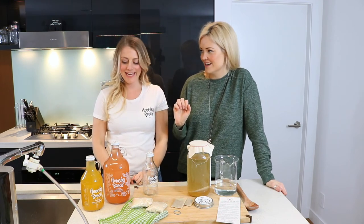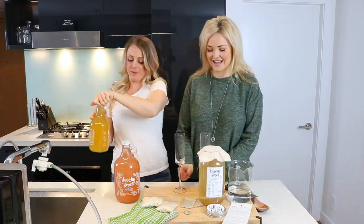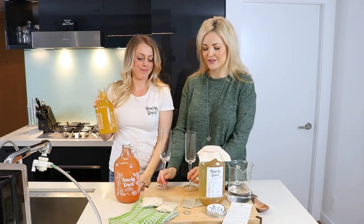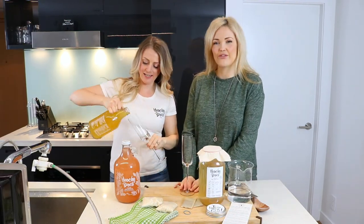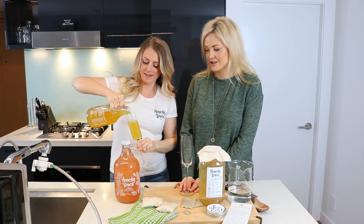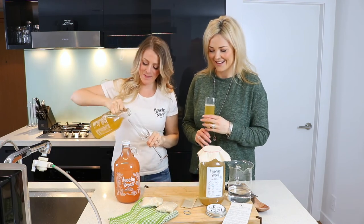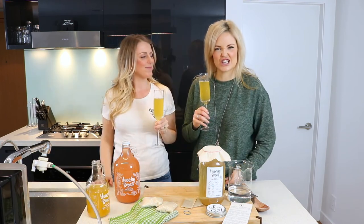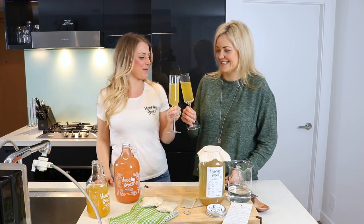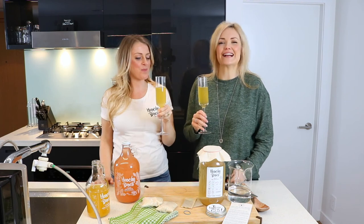Can we try some of the finished product? Let's do it. You want to do the turmeric? Yes I do. And of course we have to do it in champagne flutes — because we're fancy AF. I have to say your turmeric one is like my fave. Thank you. My favorite too. It's freaking delicious. Cheers. That's so good.